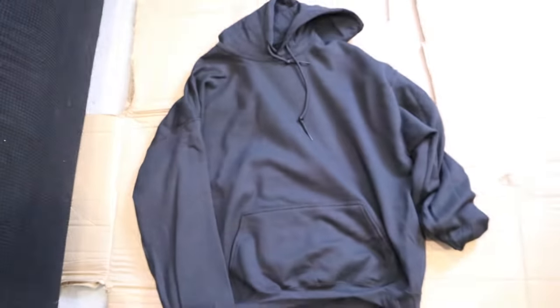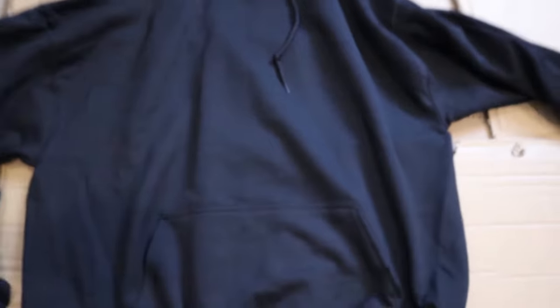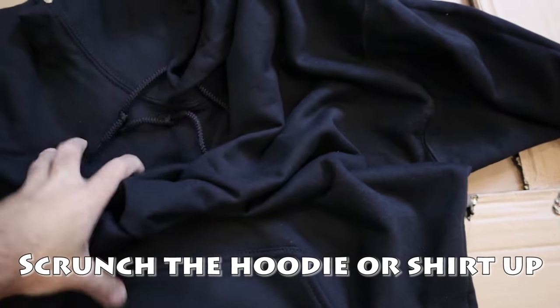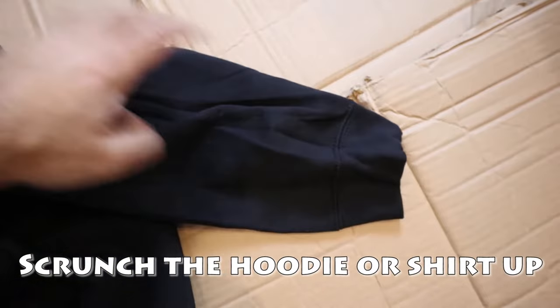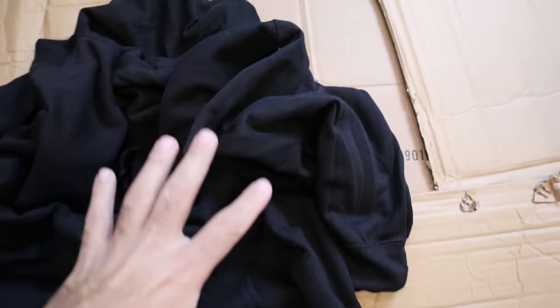We've got our bleach ready to go. There are different methods to bleach dyeing, but for our method I'll show you how we do it. You could do it the traditional way where you tie it up with rubber bands, but how we do it is a little different. Take your hoodie and spread it out. I want a little more control of the dye, so instead of rubber banding it I just scrunch it up with my hand before applying bleach.